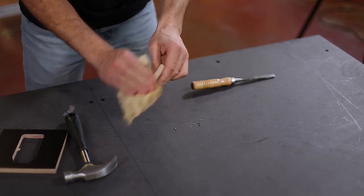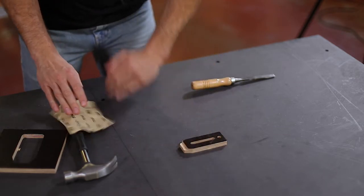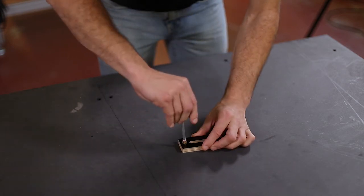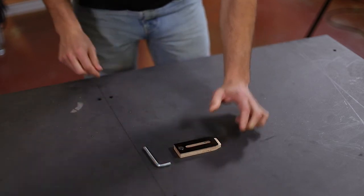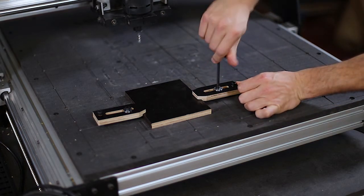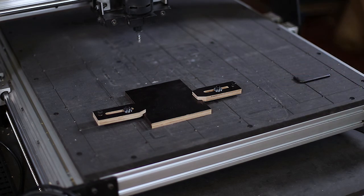Sand the edges to get a nice finish. To fully finish our brand new clamping part, we need to place the 6 mm threaded insert. This insert allows us to adjust the height of the clamp according to the piece we want to mill. Of course, to use that kind of clamp, you need first to have a nice threaded grid on your spoil board — and we made a video about it!